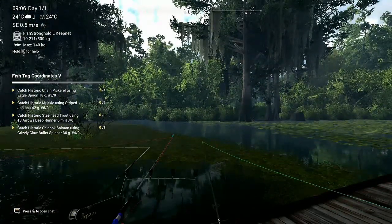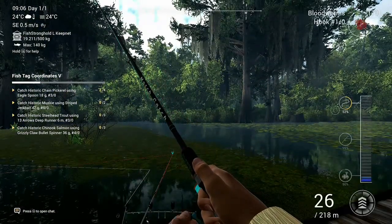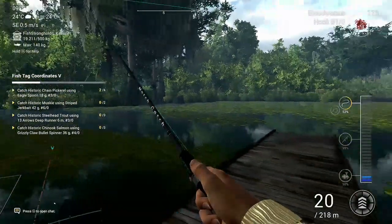Welcome back to another episode of Fishing Planet with 747 Fishing. Today I'm showing you how to catch the trophy warmhouse at the Quershkin Lake in the US.